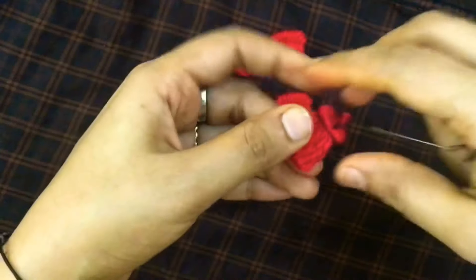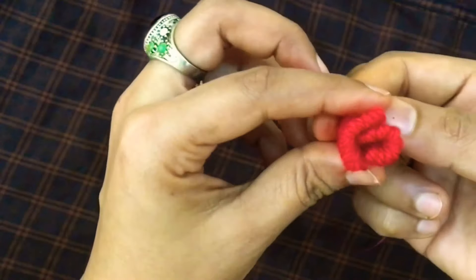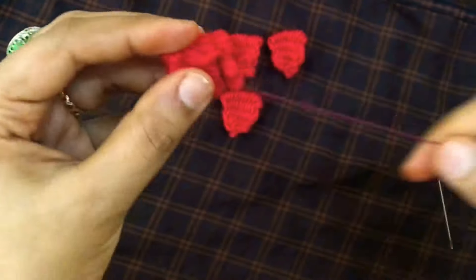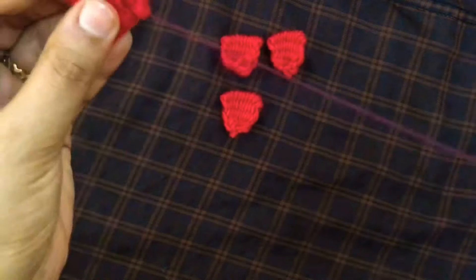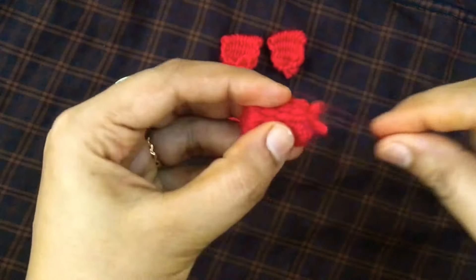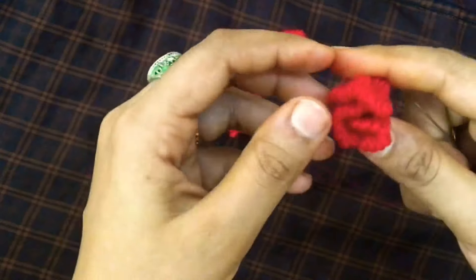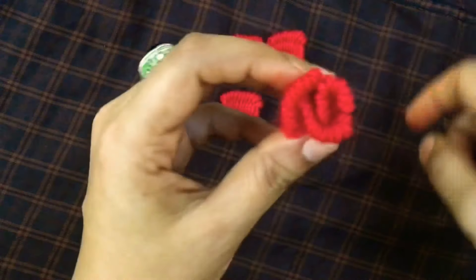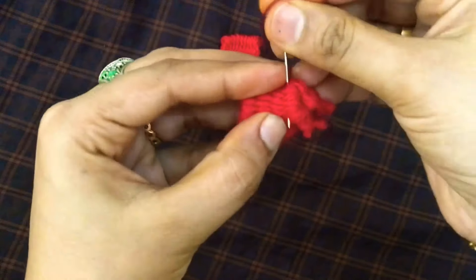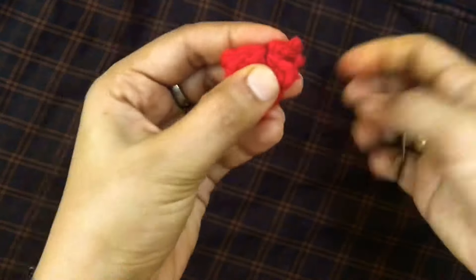Now we have all the petals arranged. Let's arrange the petals in a good shape. The arrangements of the petals are neat — you can make a nice rose. The petals have a thick look like a flower.